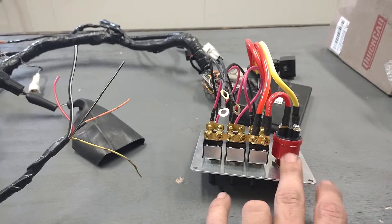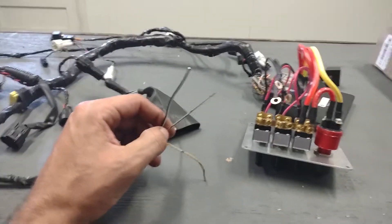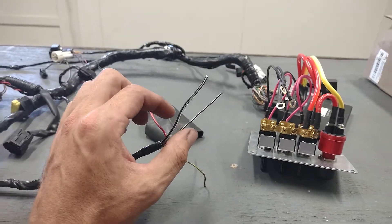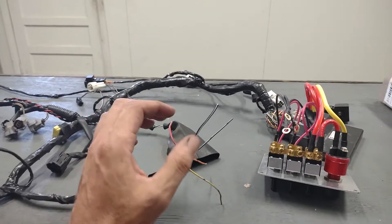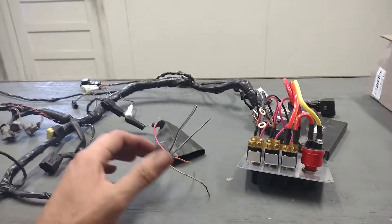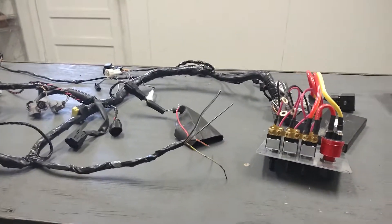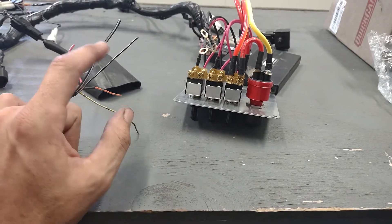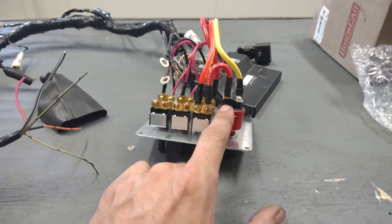The only two wires that need to go to this push button on our harness are the black and white, which is your ground, and the black and yellow. The black and yellow on the motorcycle is a factory circuit that goes to the clutch lever. If your harness is not using these two wires on the push button, your secondary throttle body may or may not be opening up — the flaps and the injectors may not be firing. We ran into that with the 06/07s. If the 06/07s use a positive circuit for the starter, it puts it in essentially a neutral map and doesn't allow the secondaries to come in, which could be why your motor is running really lean at 12,000 RPM and above. So the only two wires that go to this push button are the black and white and the black and yellow. Remove those jumpers and throw them away.